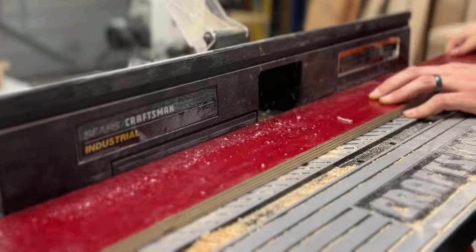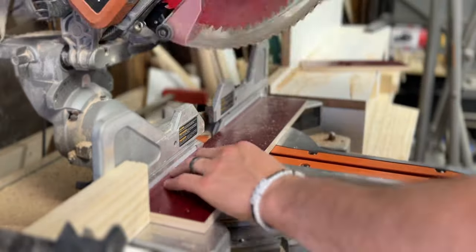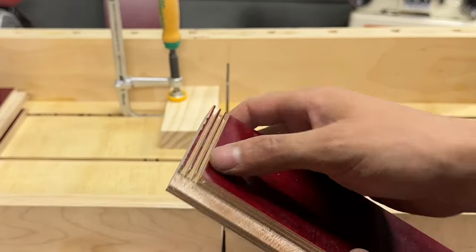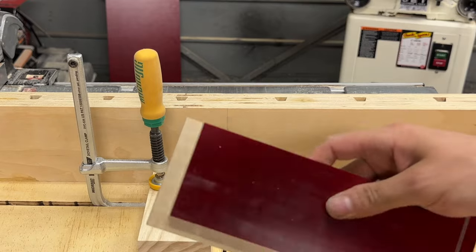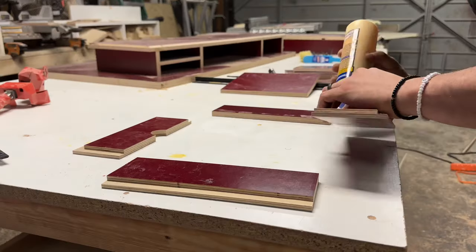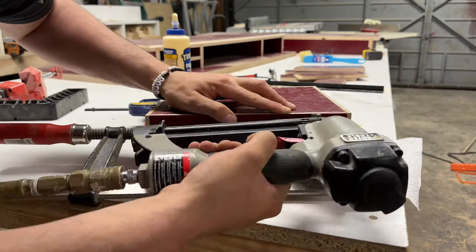Next I built the drawer box. As a woodworker there are a thousand different ways to construct a box and it can be tough to decide on a joinery method. I decided to go with a lap joint method — lapping the sides into the bottom panel and the sides into each other. This decision is often very personal; you're usually trying to balance your abilities, your tools' capabilities, the strength needed from the joint, and the final aesthetic.